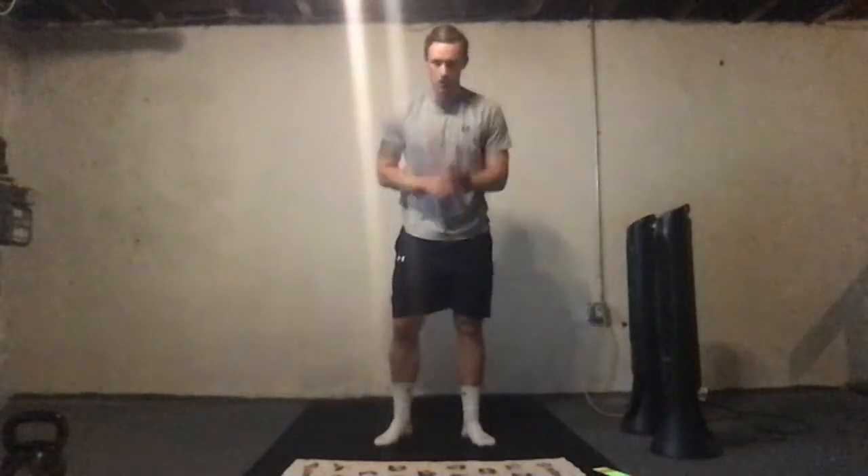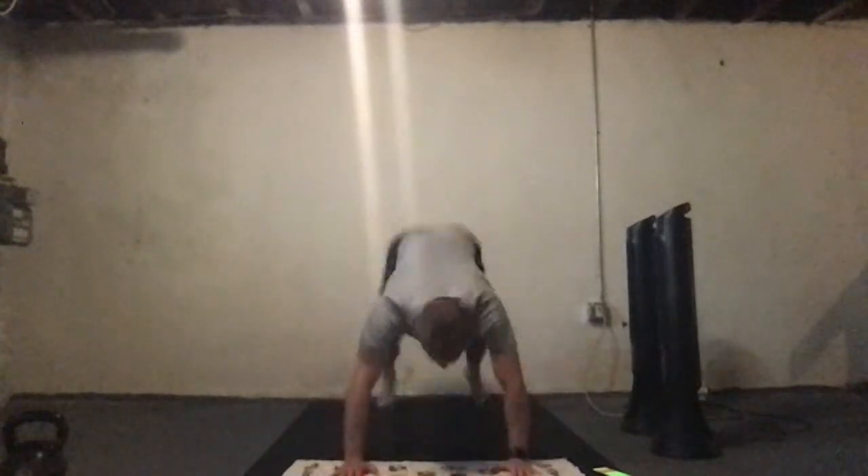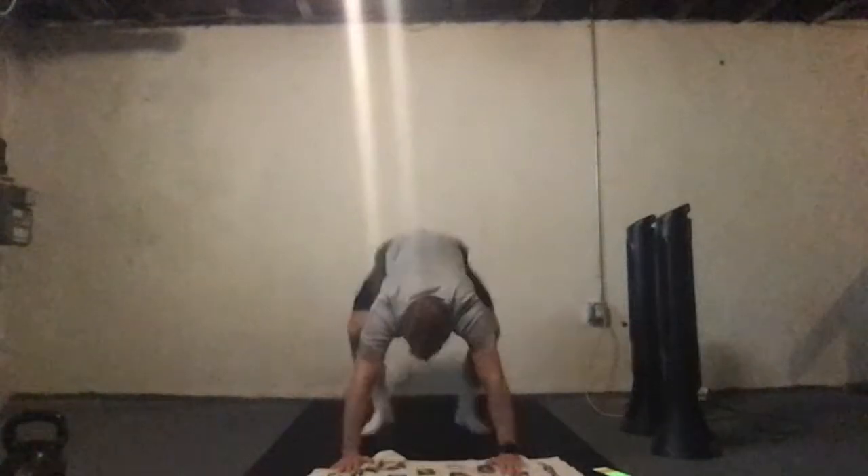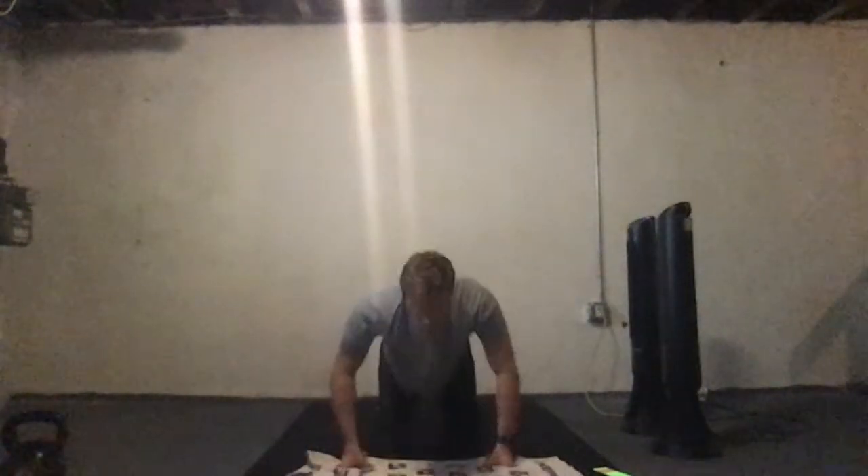We're going to start off with the burpees — 40 seconds on, 20 seconds off. If you're not doing burpees, we're doing walkouts. Let's go — burpees, all the way down, chest to floor, popping it back up. If you're feeling a little bit sore today, just make sure you're moving for 40 seconds. You don't have to kill yourself, but let's get a lot out of the workout, keep yourself moving, keep that heart rate up. Three, two, one.